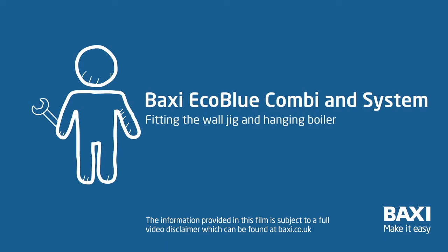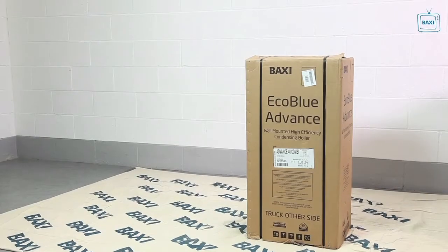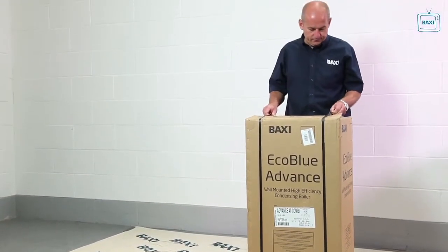This is how to fit the jig and hang the boiler. If you are pre-plumbing, you can take out the wall jig and fitting kit without removing the carton sleeve.